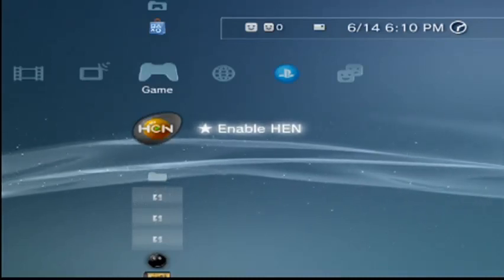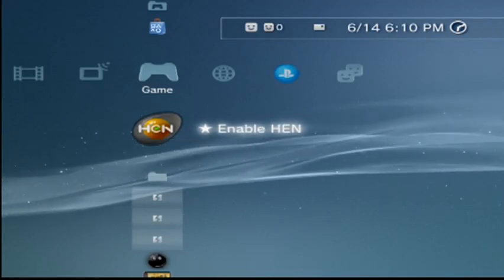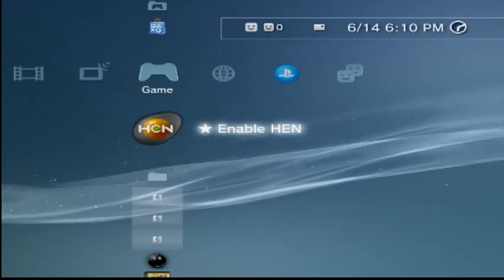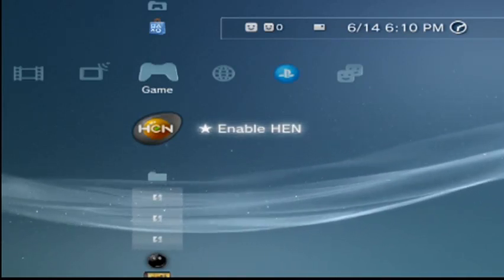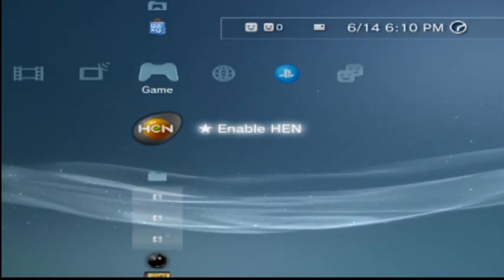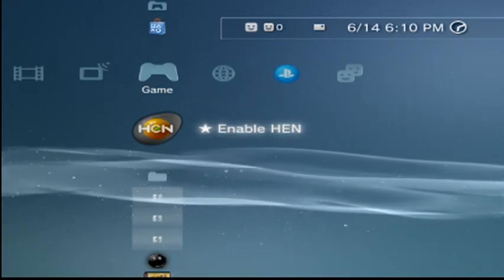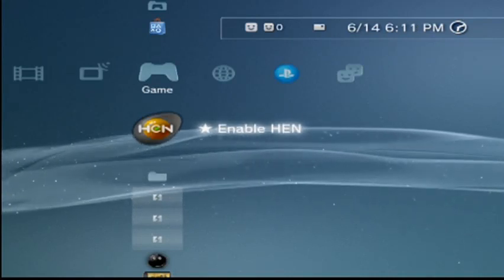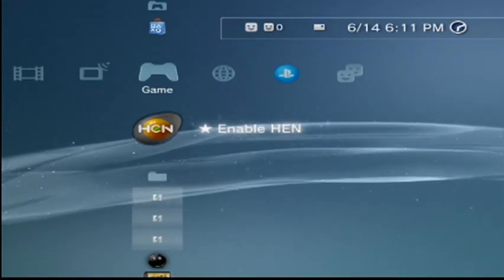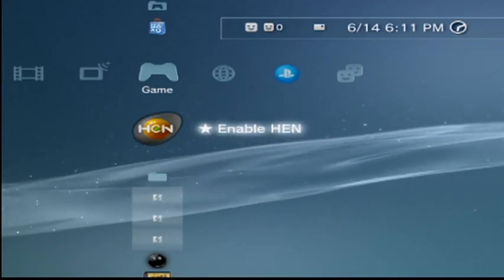I'm going to show you how to play any region Blu-ray on your PS3 with PS3 HEN and MultiMan. I couldn't figure this out — I even looked online at forums and people couldn't figure it out — but I kept messing around and eventually it worked. If you don't have PS3 HEN and MultiMan, you're on the wrong video; you need to install those first and there are other videos for that.